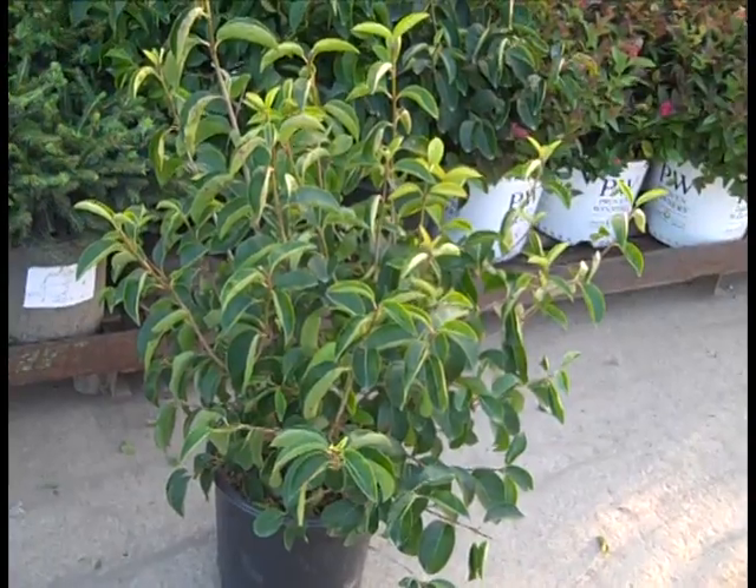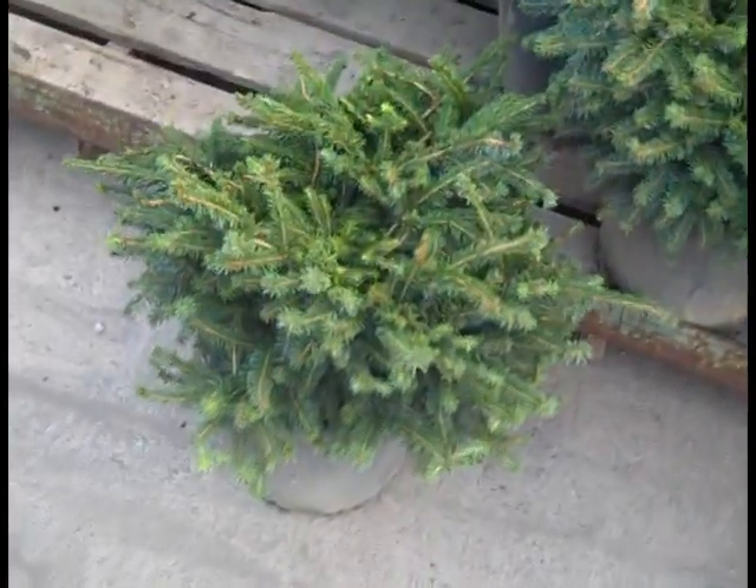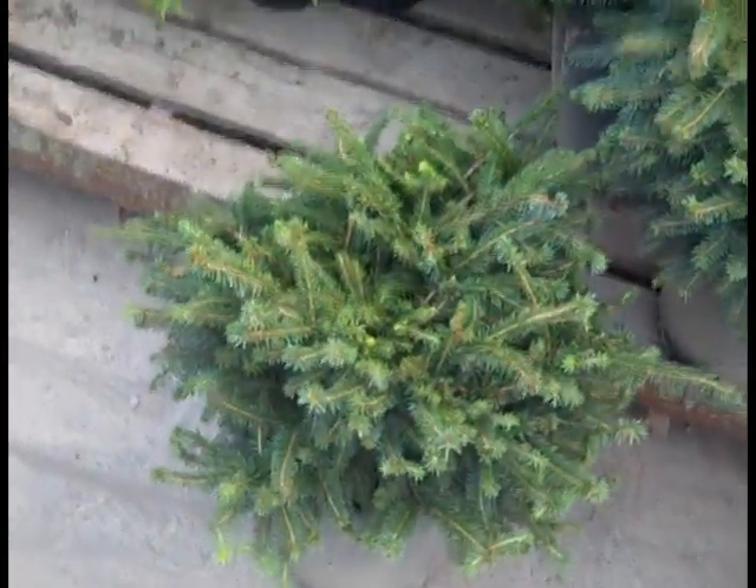Nice glossy leaf. Great fall color. And I'm going to spin over here and look at our 3-gallon Nessi Spruce. This one's always on the dock for good reason. Look at that plant.